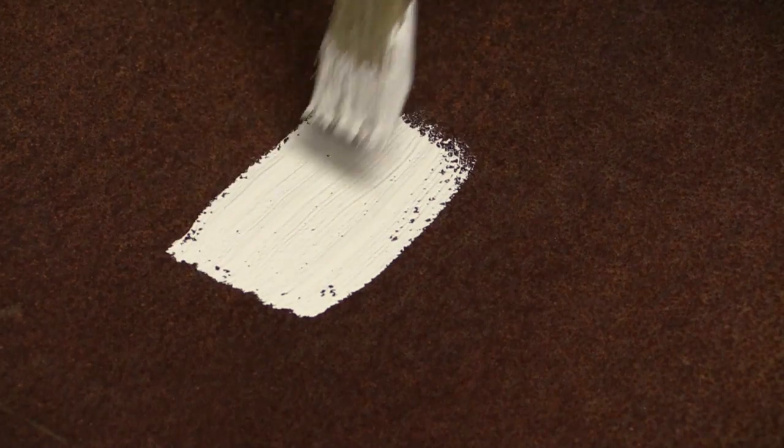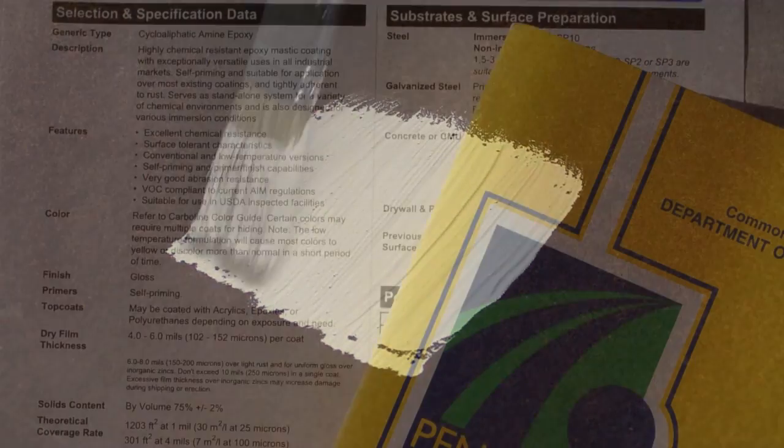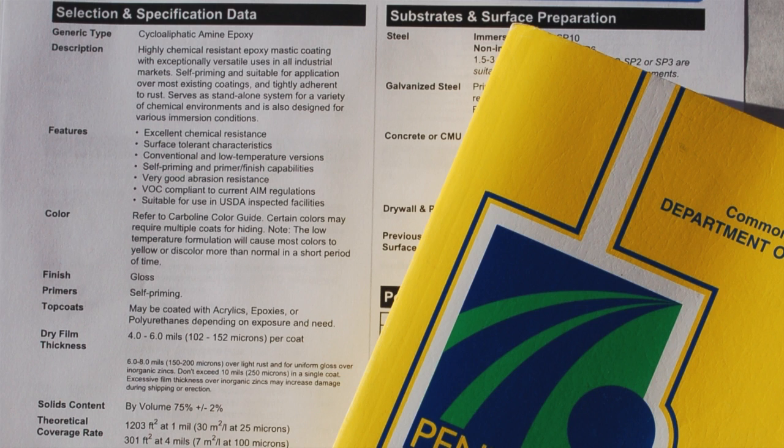At a very early age, many of us learned that you don't apply new paint over rust or old paint. Almost intuitively, we believe that until the surface is perfectly clean, the coating should not be applied. The product data sheets for the coating systems will indicate the degree of cleaning required.